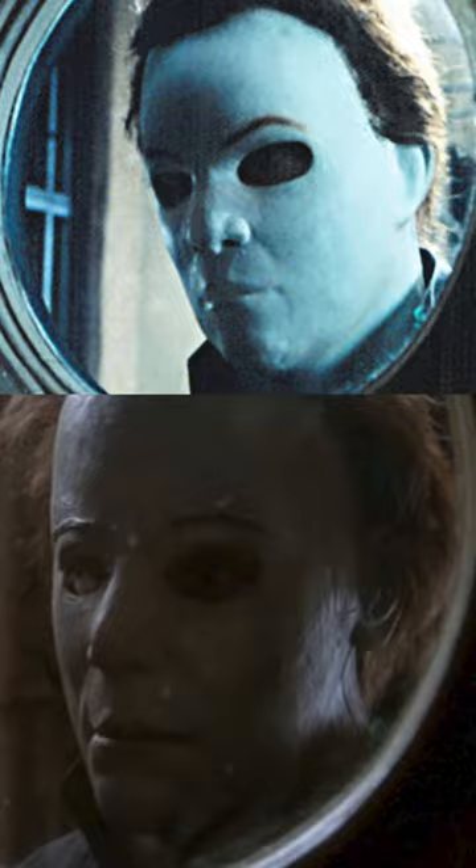They reshot most of the close-ups with a mask by Stan Winston. For one of the reshoots, they CGI'd the Stan Winston mask onto the KMB mask and it looks ridiculous.